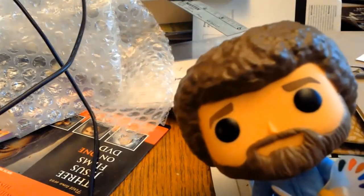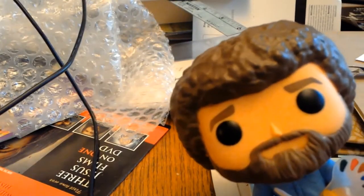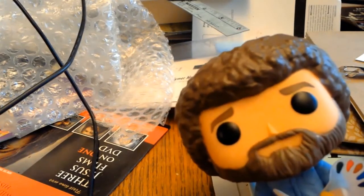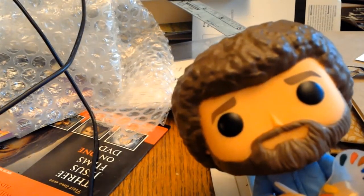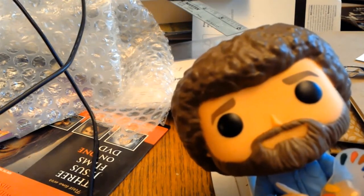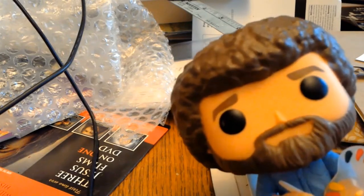So today, we are going to talk about the acoustic guitar. It's portable, it's beautiful, it's versatile — it is other things that end with all. Joseph, why don't you tell us about your guitar?